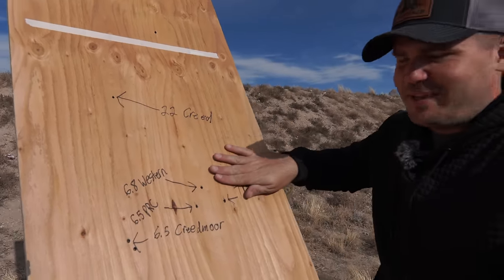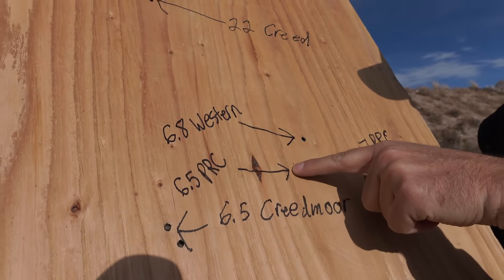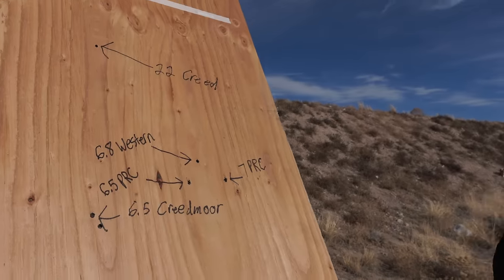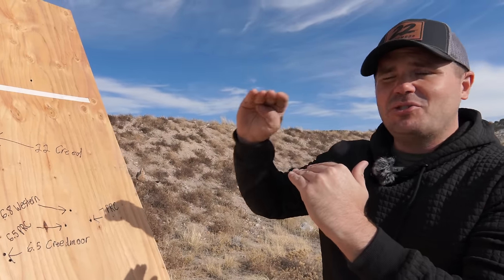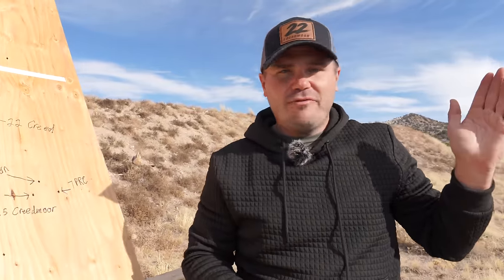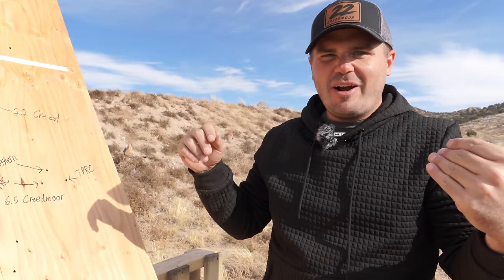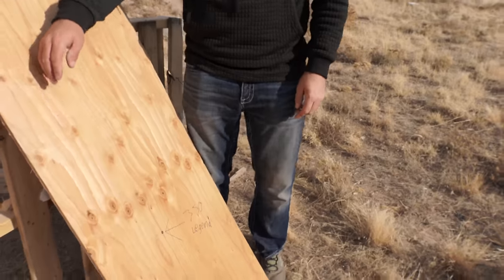Looking at the 6.5 Creedmoor and 6.5 PRC impacts, there's only about an inch and a half of vertical difference between them. How can the 6.5 PRC shooting 200–250 feet per second faster make so little difference at 300 yards? It's because of barrel length. The Fierce Mountain Reaper I was shooting has a short 20-inch barrel, so a 20-inch-barrel 6.5 PRC is pretty much the same as a 24–26-inch barrel 6.5 Creedmoor. A lot of people call the 6.5 PRC an elk cartridge, but certainly not if you're shooting it in a short barrel — it turns it into a different cartridge.